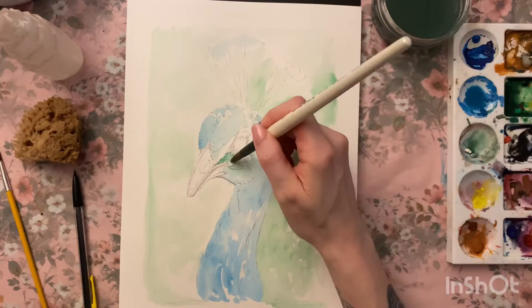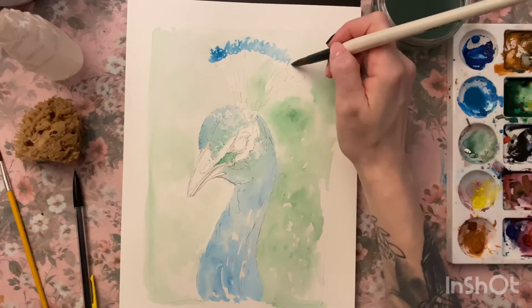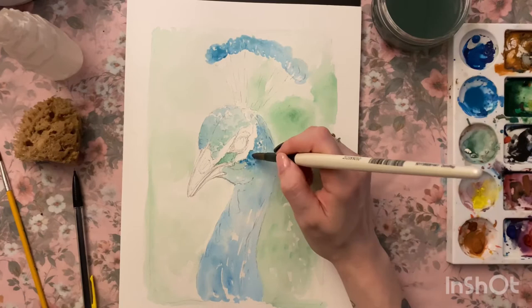What you'll see now is I start using a kind of bouncing technique with my paintbrush, just to start building up a bit of texture in the feathers. It sounds a little odd — I don't know if there's a proper term for it — it's just the way that I paint. Haphazard all over the place, and most of the time it works out.